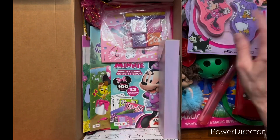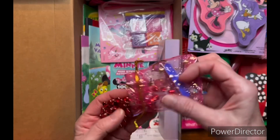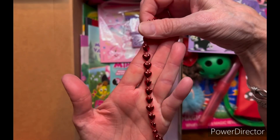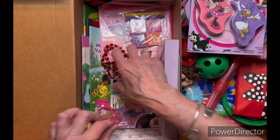In here she has a little red heart necklace and she has her nail clippers and emery board.